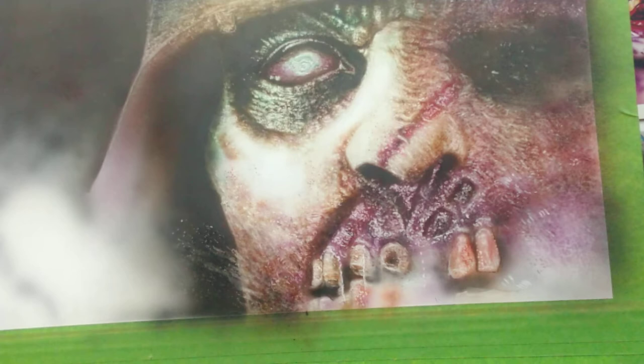Hey everybody, I just wanted to share with you guys some of the erasers that I like to use. I think these are probably the best for doing erasing on either scratchable eraser paper or powder-coated metal panels like this.